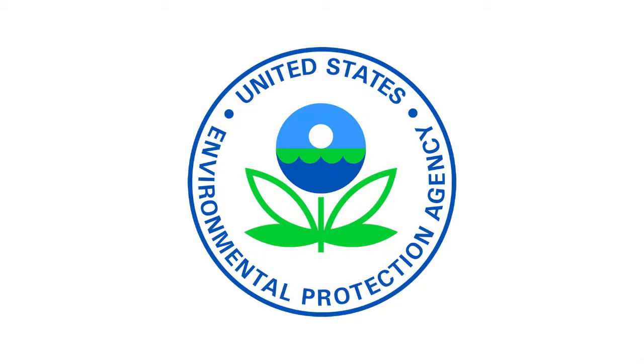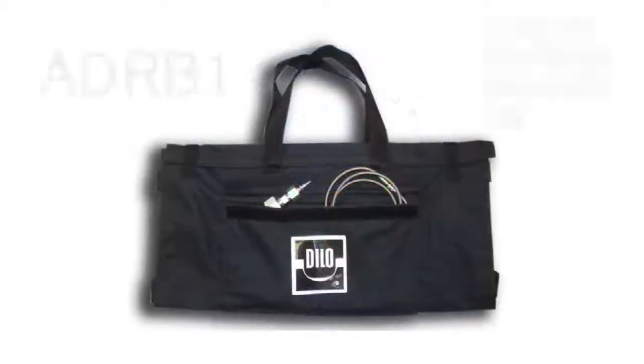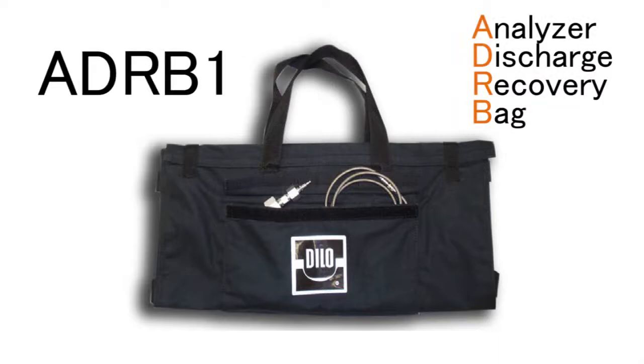The non-recovery 3-038 vents its tested gas to atmosphere, but despite this limitation, non-recovery models can still achieve a zero emission test environment via the ADR-B1 discharge recovery bag, which connects to the gas output port located directly below the inlet quick disconnect. This bag also comes with an adapter that allows it to be connected to a gas recovery system once filled to capacity.